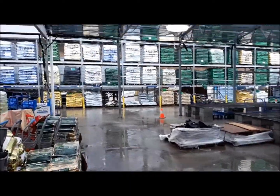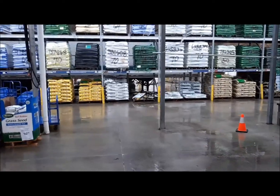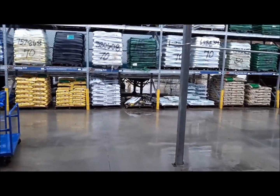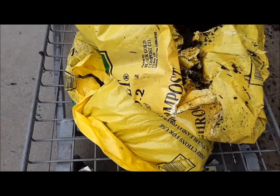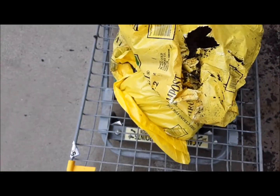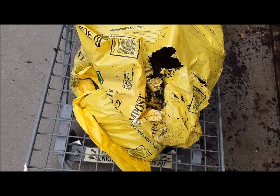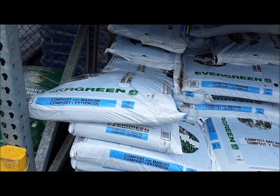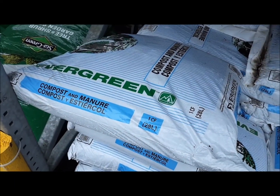Let's go through the dirt. Hopefully we'll find some open bags and get a discount on the open bag. Let's see what they've got. I got two open bags of this black velvet compost — hope I get 50% off on that. I'm also going to get a bag of this evergreen compost and manure and put it down.